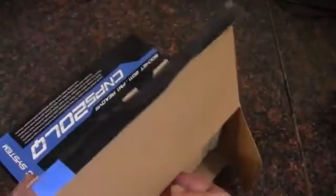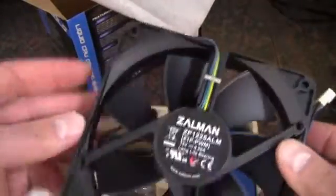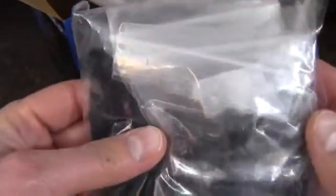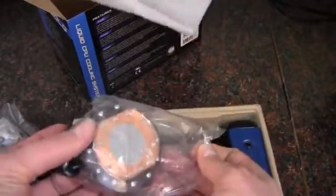We're done with the box, so let's pop this open. We've got a little piece of foam and the installation manual. There is the 4-pin PWM fan, and we've got all of the mounting hardware for the various sockets.